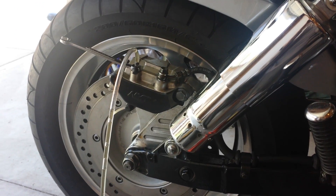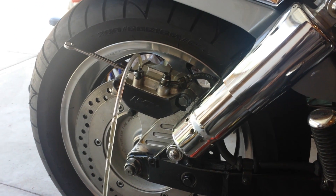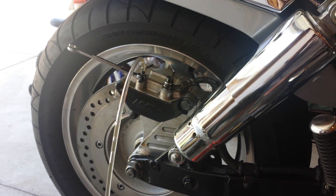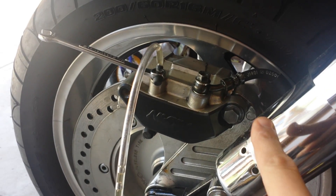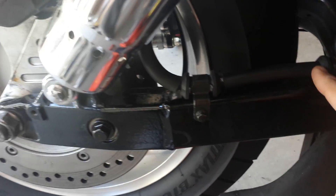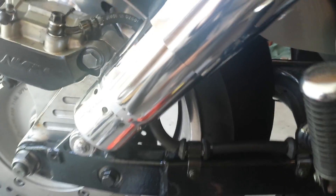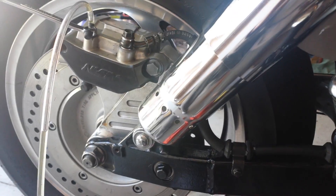I just swapped out the forward controls on my bike, so the rigid brake line that goes from the front of the bike to the back was taken off. This brake line right here goes all the way under the seat, was taken off and replaced. So there's a lot of air in the lines — I need to get them filled with brake fluid.